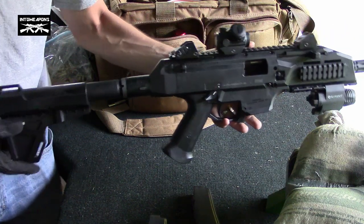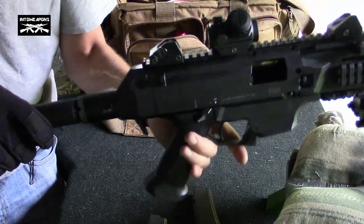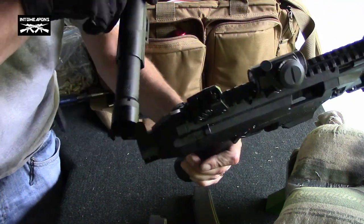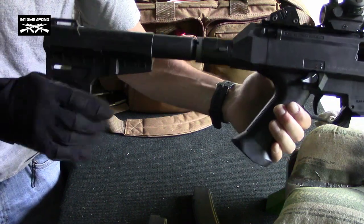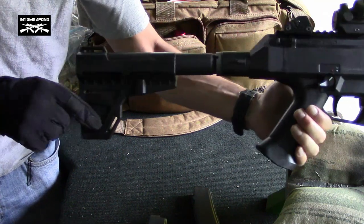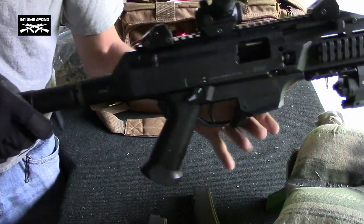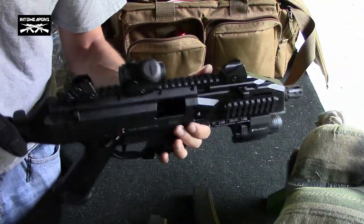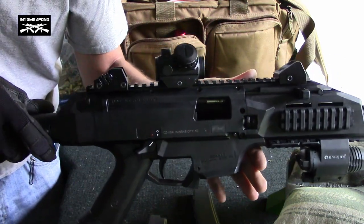Buddy and Two Weapons back again with you, doing a follow-up on the Scorpion EVO S1. As you can see here, we've got a Hera adapter here where it acts as a folder. And we have the Shockwave fin on here, which is a chin stabilizing brace essentially — not a shouldering brace or a stock of any kind. Makes it a real nice package, nice and compact, especially with the foldable button. We've got the Bushnell optic on there, which provides an absolute zero co-witness with it.